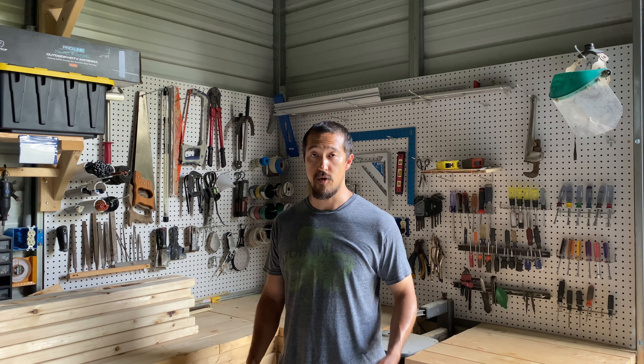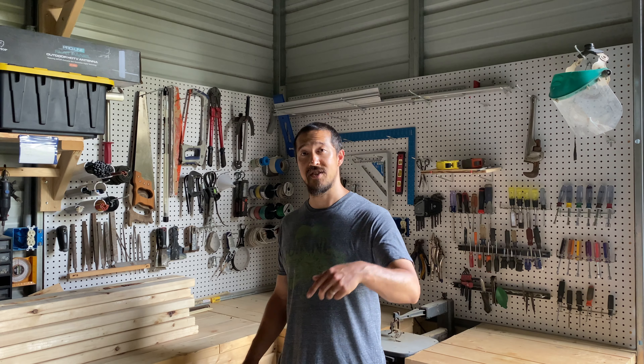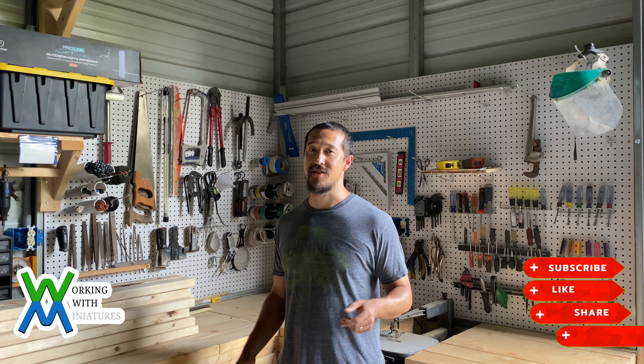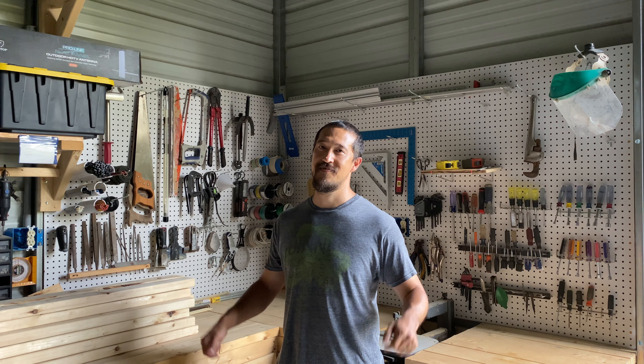That's going to be it for today. I hope you were inspired to start or expand your own collection, or maybe just learned something. If you have any questions or comments, please leave them below, and if you like the content of this video and would like to see more, please like, share, and subscribe. This is Jim with Working With Miniatures — I am truly grateful for your time, and I bid you a fond farewell. Till the next video. Bye-bye.